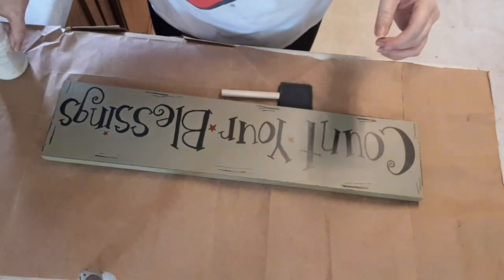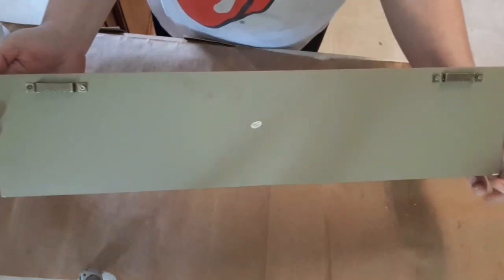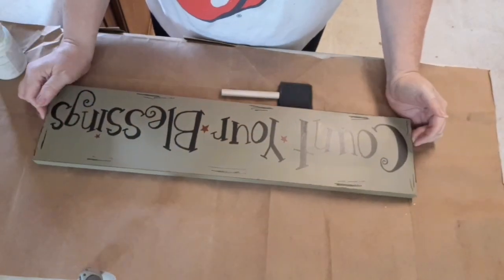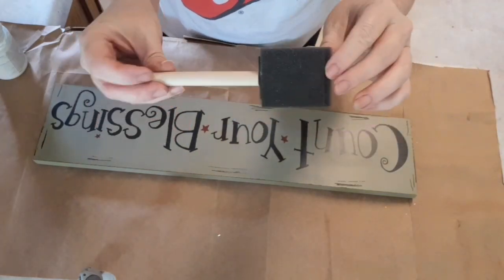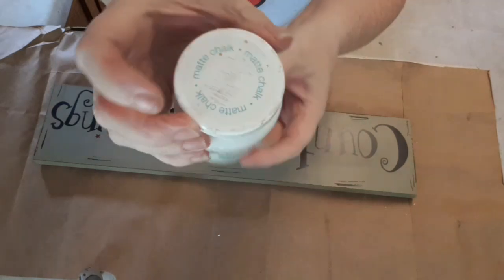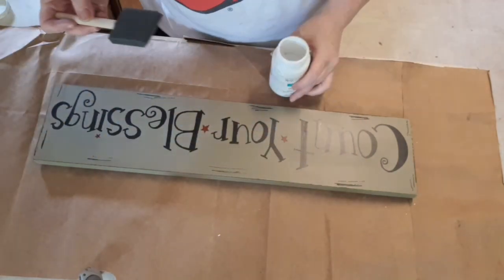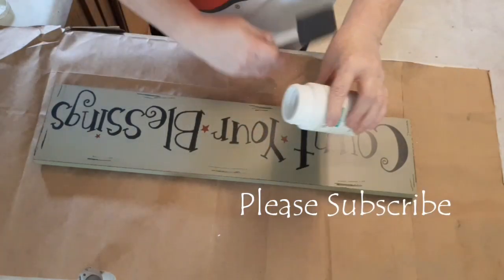Hey everyone, welcome back to my channel. Today I'm going to show you guys how to do a quick DIY farmhouse sign for your kitchen. I have a sign here that I got from a friend of mine a few years back and I decided I wanted to do something different with it.